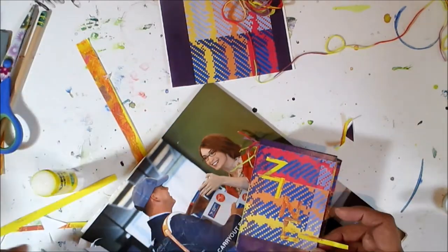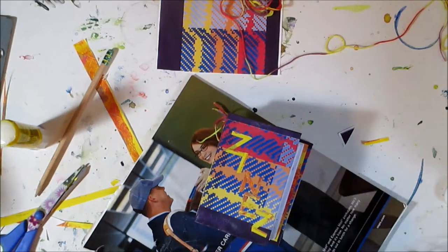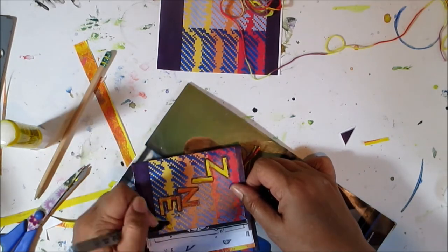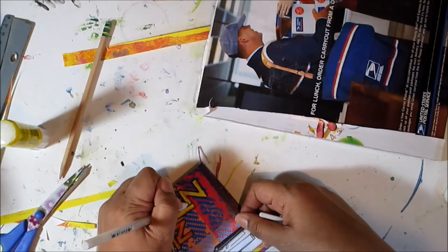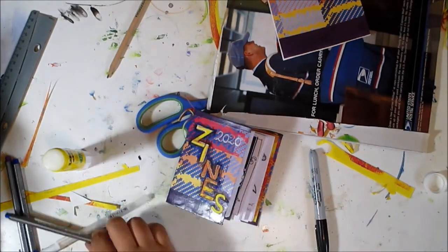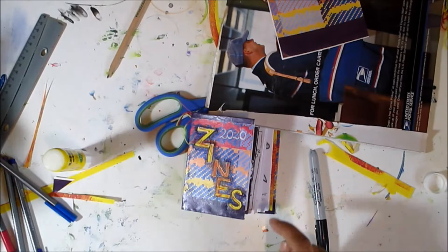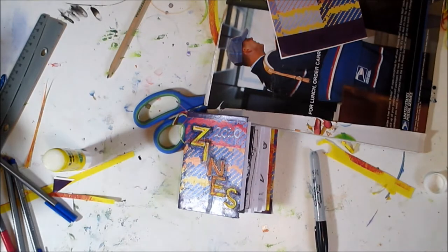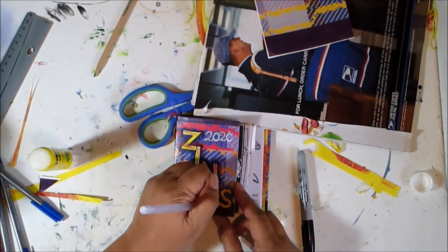I am winging this part. I do that. It will all work out. Trust me. And if it doesn't, I can always glue something over top of it. It doesn't really matter. So I decided I didn't like the way that the Z looked at the end of the word, so I changed it to an S, but then I decided I had to disguise the lines that I had put around the Z. And then I started scribbling around all the other letters as well. What do you think? Is it time to stop fiddling yet?